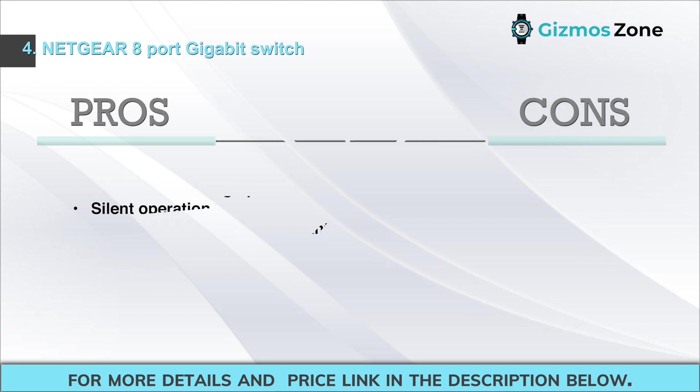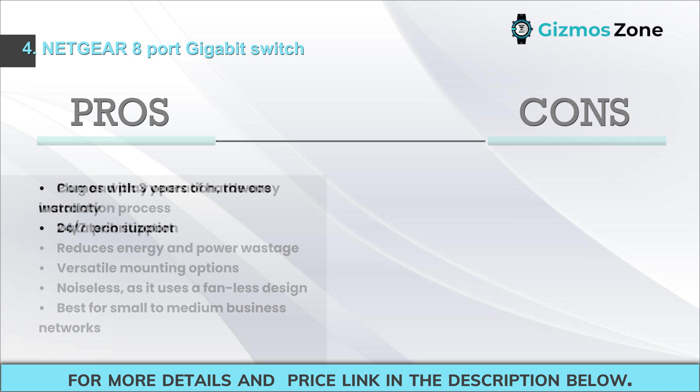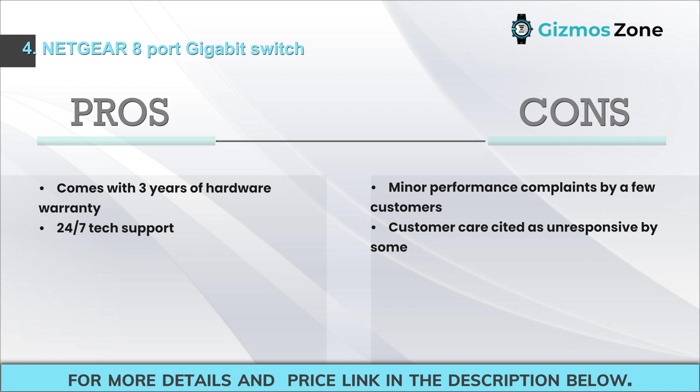Pros: plug-and-play operation, easy installation, data prioritization reduces energy and power wastage, versatile mounting options, noiseless fanless design, best for small to medium business networks, three-year hardware warranty, 24/7 tech support. Cons: minor performance complaints by a few customers, and customer care cited as unresponsive by some.